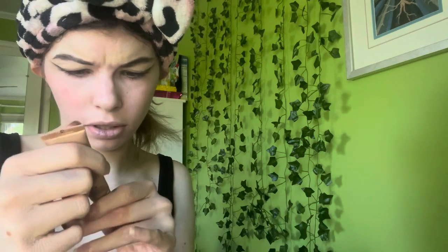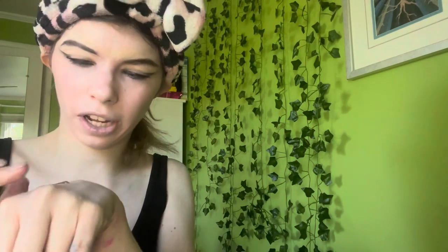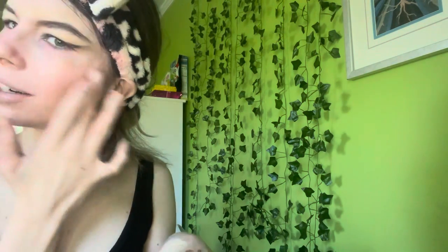For highlighter I'm using the Drugstore liquid highlighter which is supposed to be a dupe for Charlotte Tilbury Highlight — I've had it for a while, picked it up from TJ Maxx. I just blend it out with my finger, and I'm also putting a tiny bit on my nose.